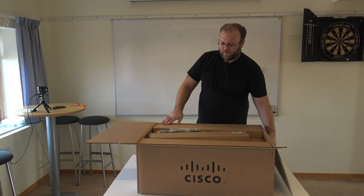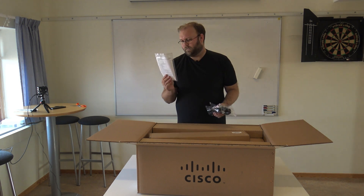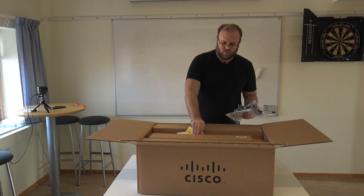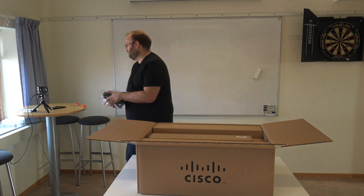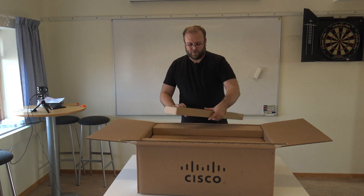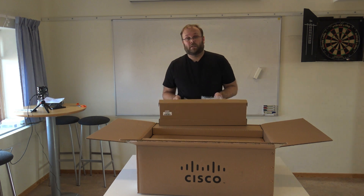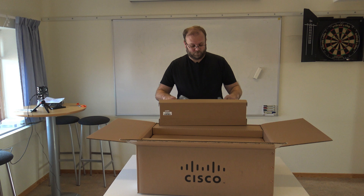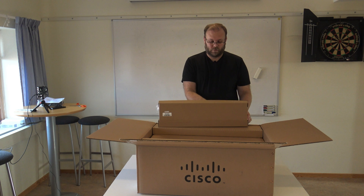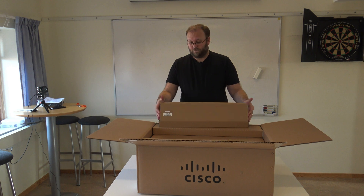So here we have power cables. We also have some attention — some documents. Documents, always nice to have. And here we have the rack mounts. As always, Cisco doesn't provide real rack mounts. There are rack mounts, but they are not slidable. So Cisco, please learn from the server vendors — or yourselves when it comes to the servers.